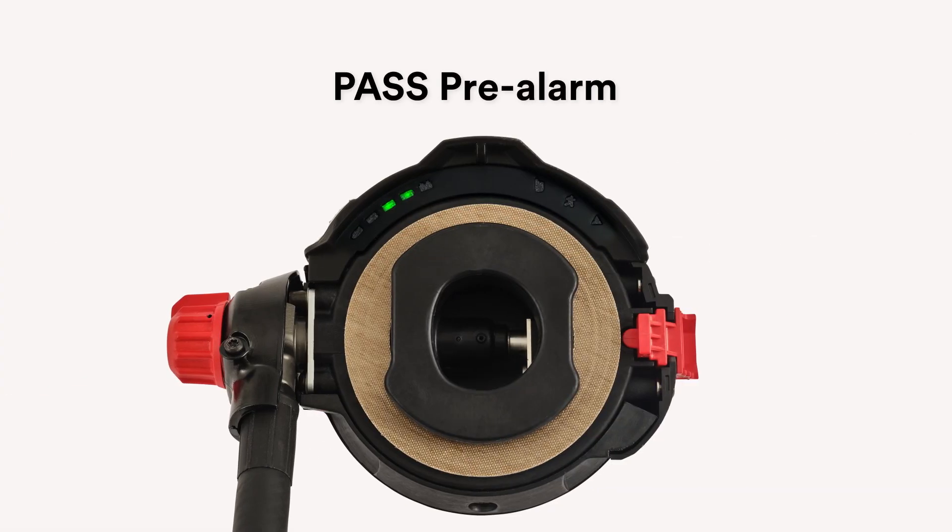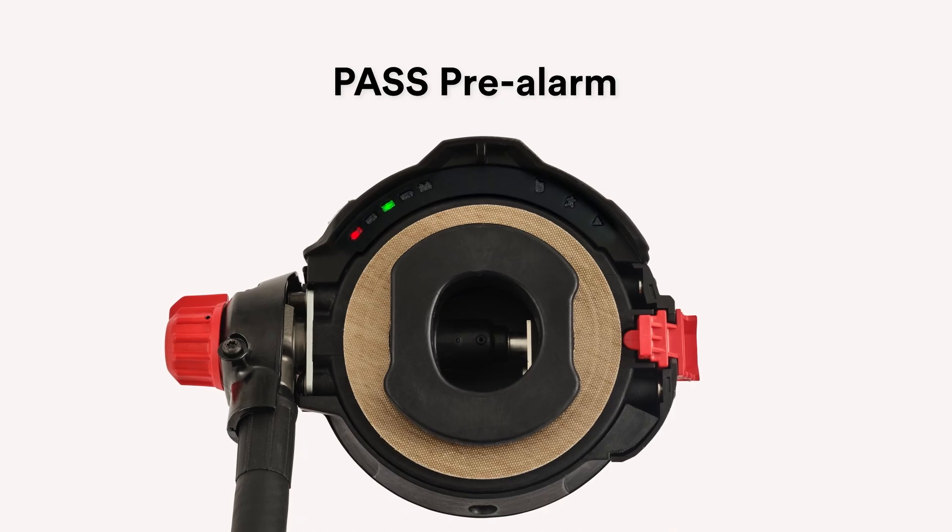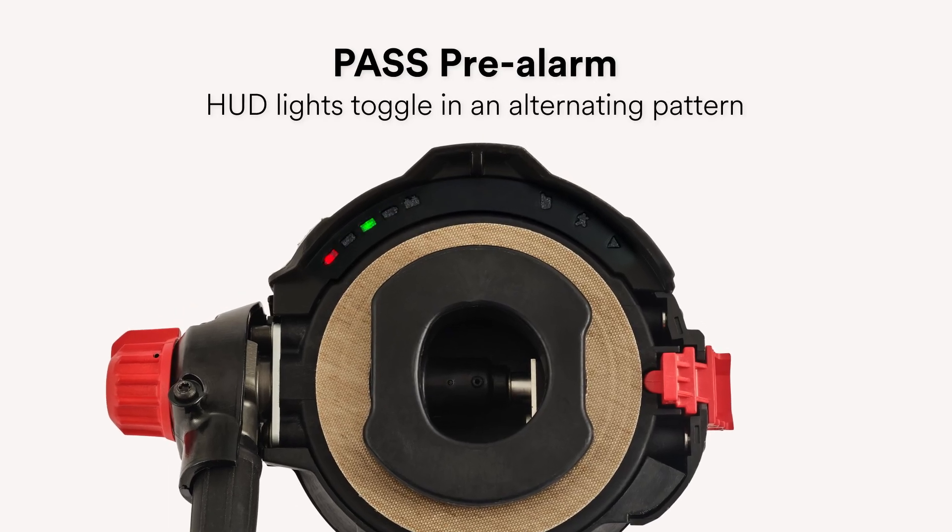To help minimize false alarms, the AirPak XD also incorporates a PASS pre-alarm notification in both the EasyFlow Plus and EasyFlow C5 regulator HUD. In both models, during pre-alarm activation, the HUD lights will toggle in an alternating pattern.